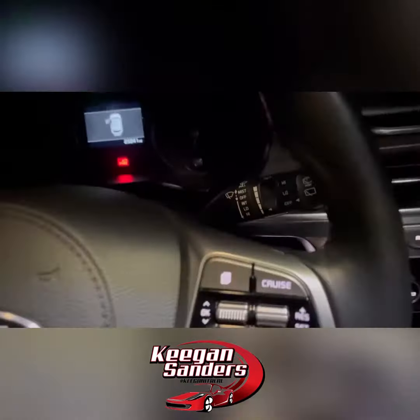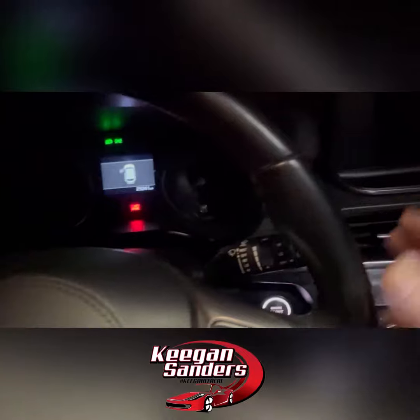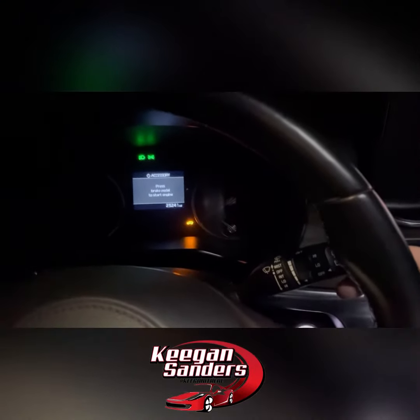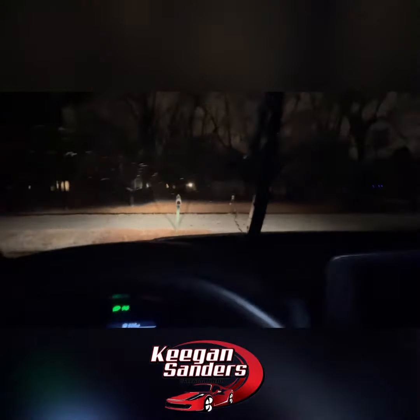What I'm going to do is push the on button one time — it'll go to accessory mode — and then immediately hold up on the wipers. I'm going to click it to accessory mode, hold it up, and there you see the wiper stayed up. Now I can click the button to turn them off.